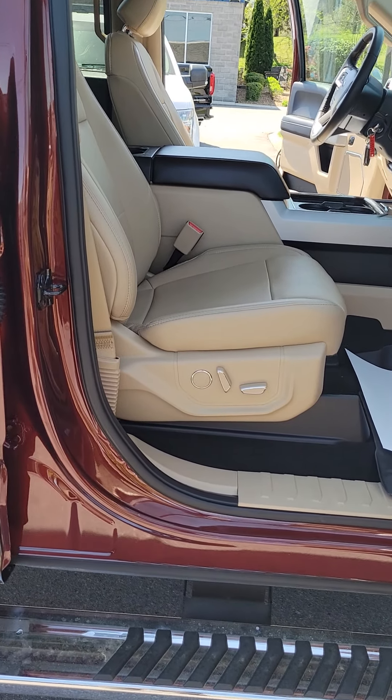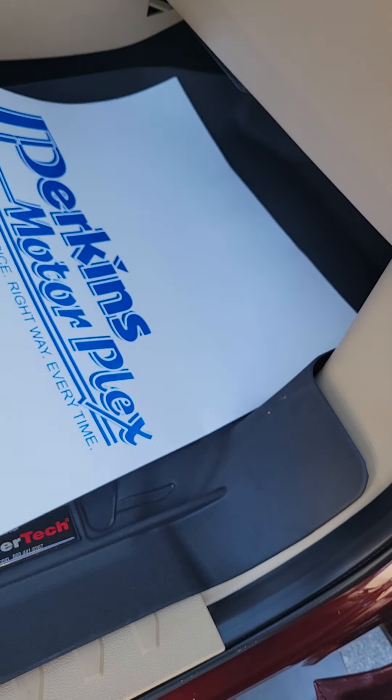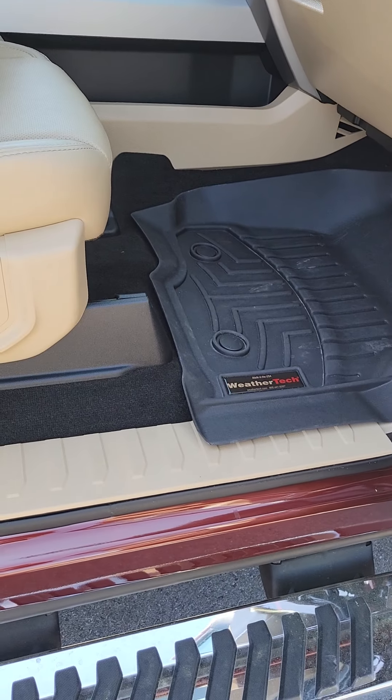Passenger side power seats. Again the WeatherTech floor mats along with our Perkins Motorplex paper mats.